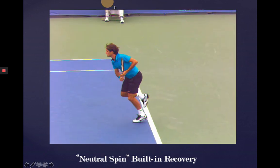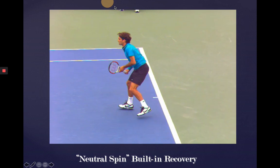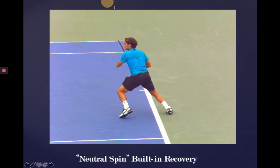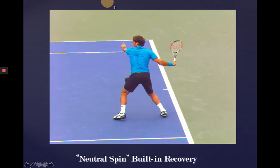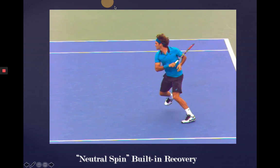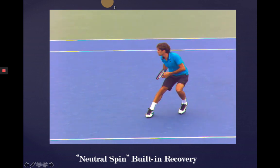Here's another one — the neutral spin recovery that Fed's going to show us here, where his footwork basically does a 180. A lot of this is coming from the left arm use, the opposite arm being able to crank the shoulders hard into the stroke and make it part of the forehand itself. And by the time he's finished, that footwork turns into a neutral in the opposite direction.